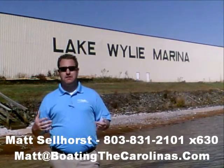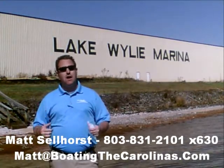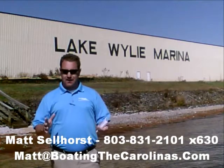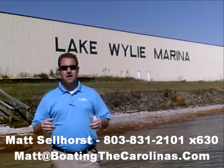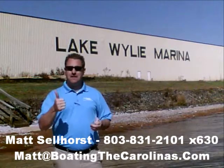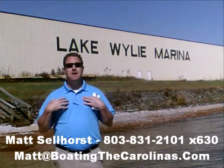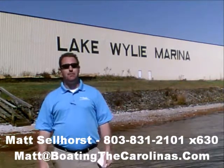I'm Matt Selhorst, Pleasure Boat Specialist here at Lake Wiley Marina. Thanks for stopping by. If this boat wasn't what you were looking for, give me a call — I offer a free VIP pre-owned watch list. You can tell me exactly what you're looking for: the type of boat, price range, the year. I'll give you advance notice of any pre-owned boats that come in matching your criteria before they're on the internet and before the general public knows — allowing you to get the best, cleanest boats at the best prices before anyone else.